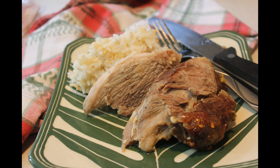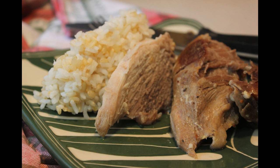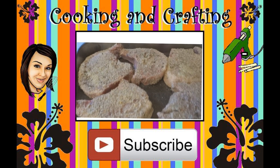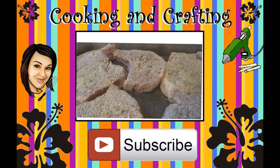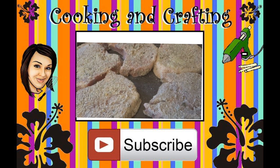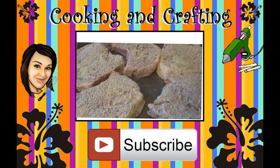Thank you for watching Cooking and Crafting. Before we have to say goodbye, make sure you comment and subscribe, and it would be so great if you favorite and rate. Thanks for tuning in — saying bye, kids.